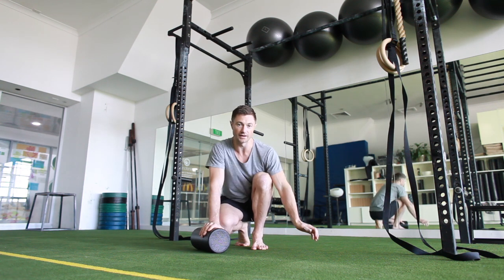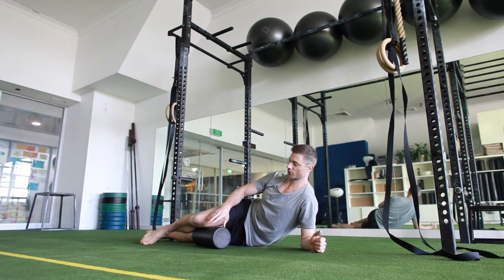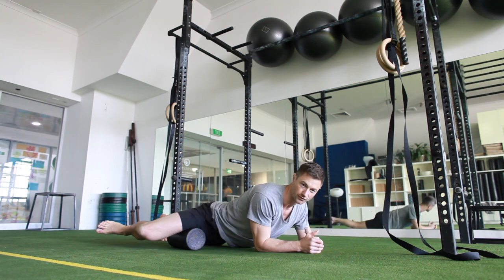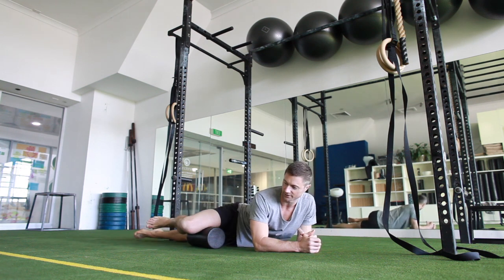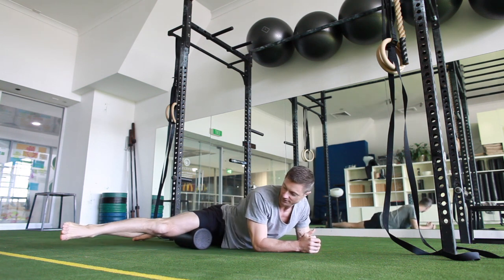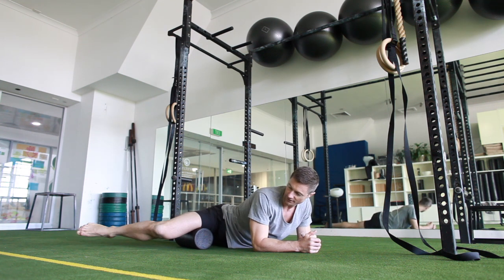So we'll come down, we're going to work around the thigh. To start off, just kicking that core active, and then just going from the groin to the knee. We're just getting these eight lines around the thigh, so there's the adductor line — you can do the activation, active release.